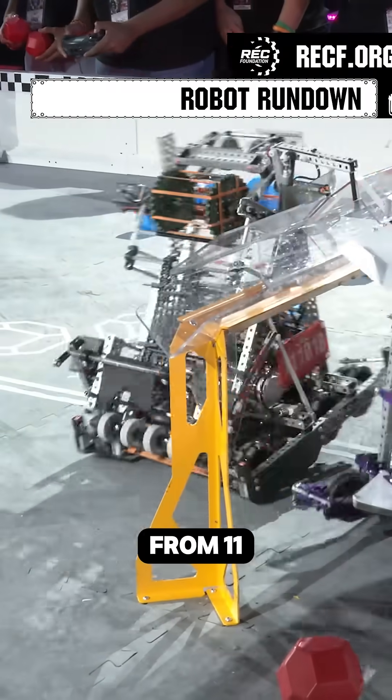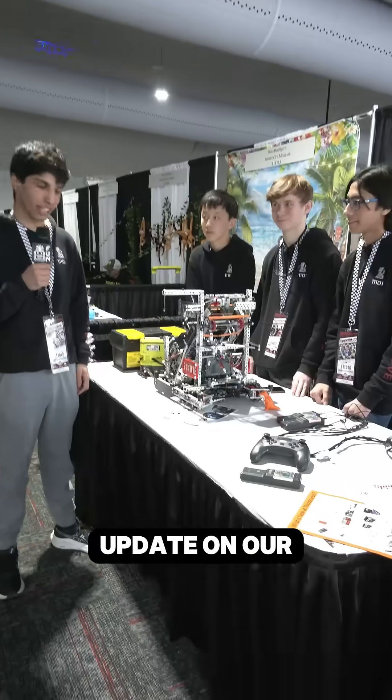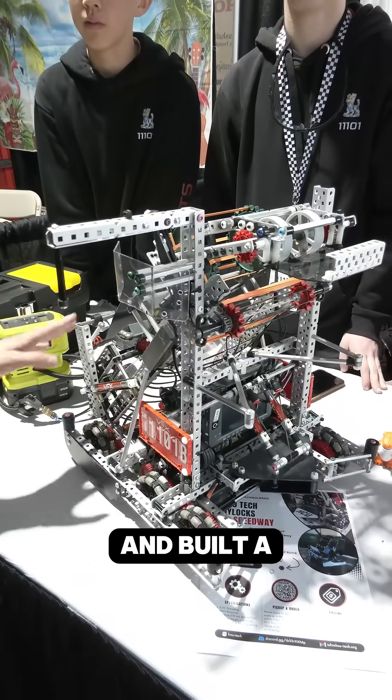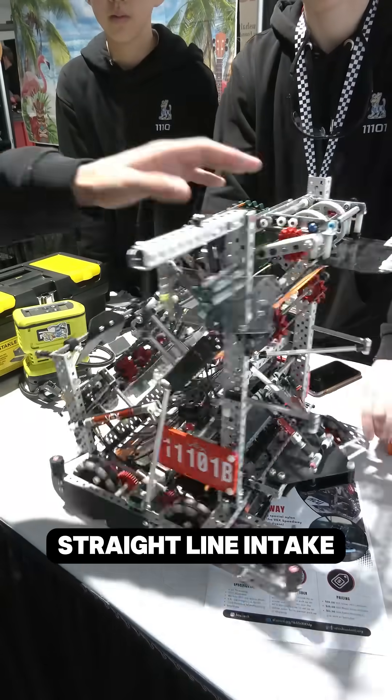Hi, I'm Orion from 11101B and this is just a little update on our robot. We kind of redesigned from All-Americans and built a front-to-back straight line intake.